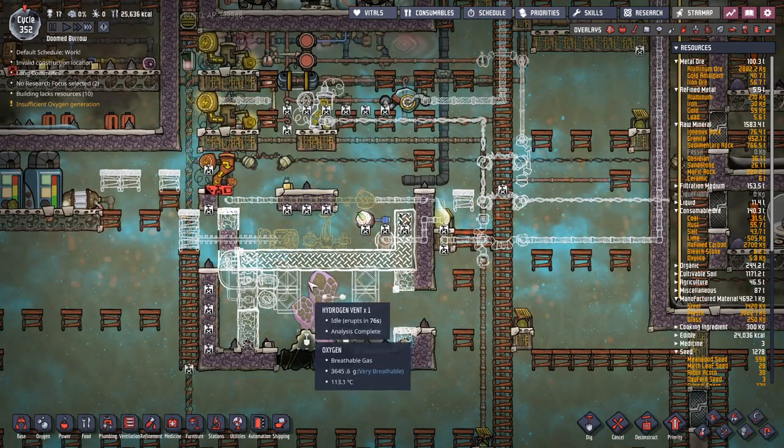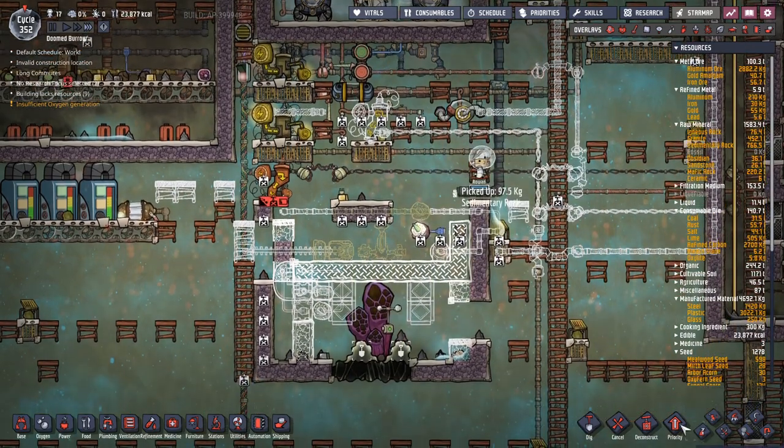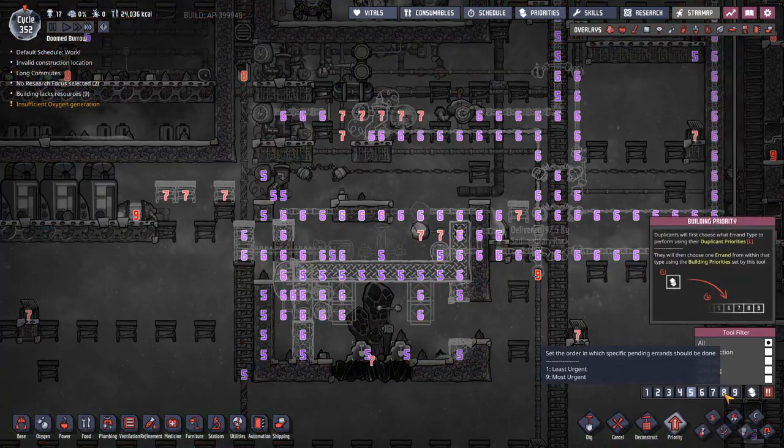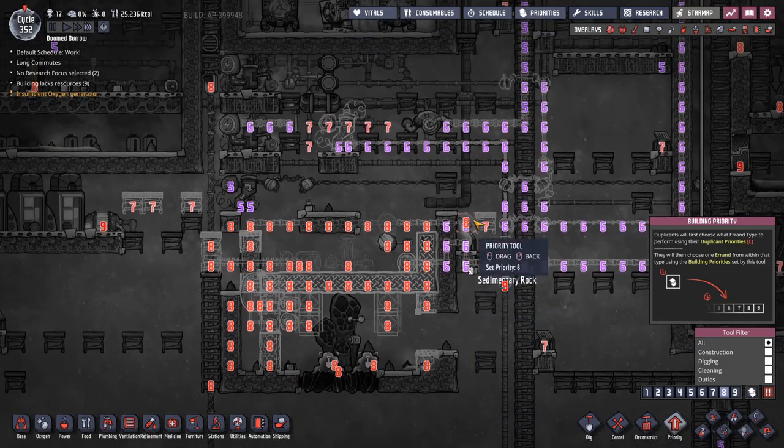Hello, it's Get Carter here with another episode of Oxygen Not Included. In today's episode, I'm not going to do what I said I was going to do, which probably isn't surprising.